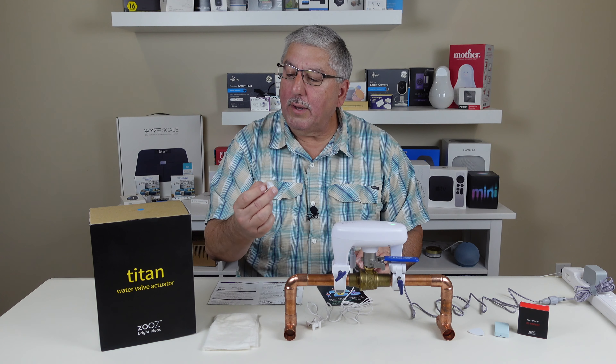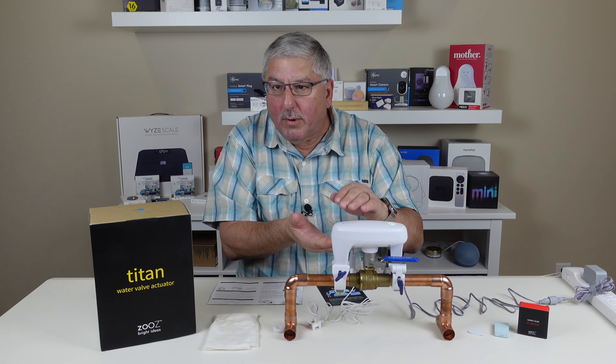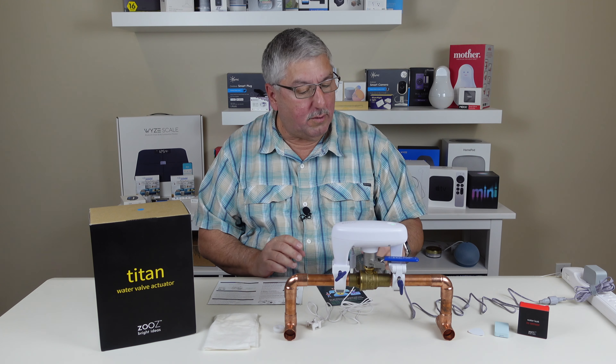It also came with a little device called a spacer that you put in between here if you happen to have a very low profile water valve in your house. By the way, you need a ball valve if you're going to use this.